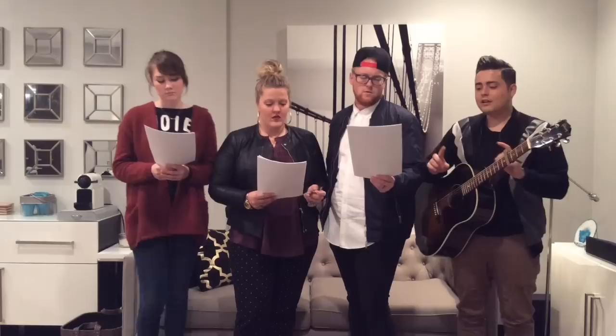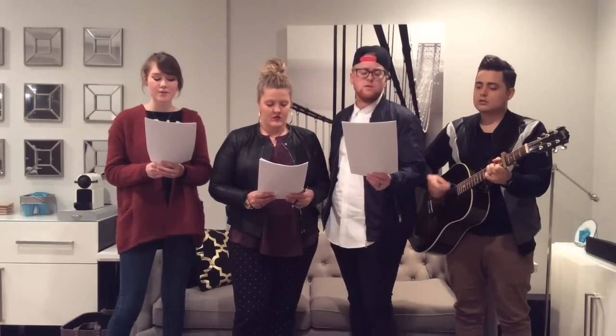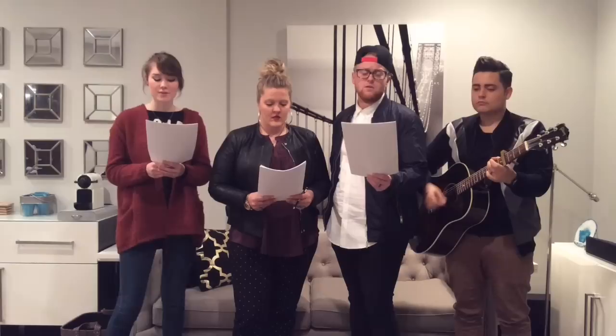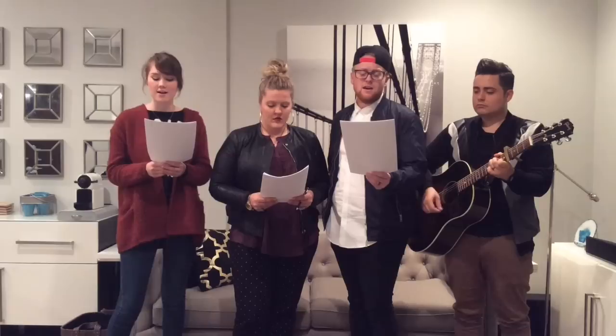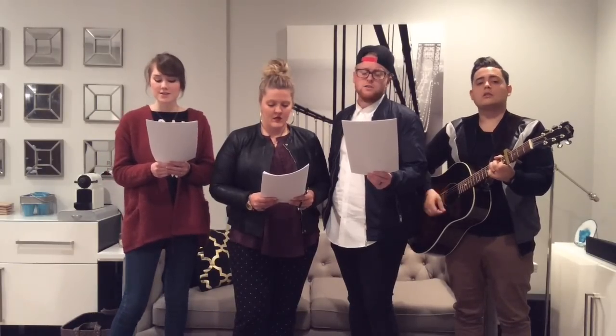Now let's look at the soprano part. Jesus, we love you — here we go. [Sopranos sing:] Jesus, we love you. Oh, how we love you. You are the one our hearts adore. Please stand — our hearts adore.